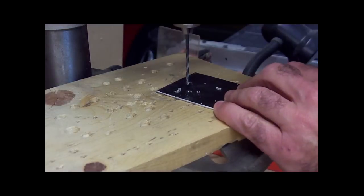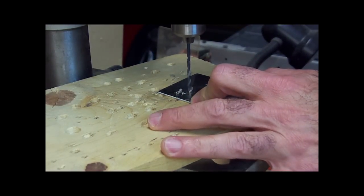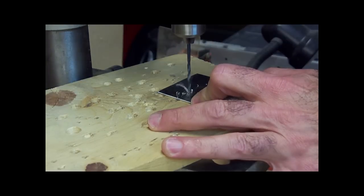Okay, I had to stop and go get my goggles. Never forget, when you're working with any power equipment, put on a pair of goggles. There we go, we're drilling the pilot holes.